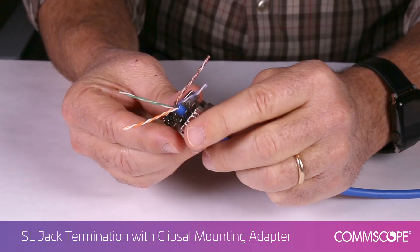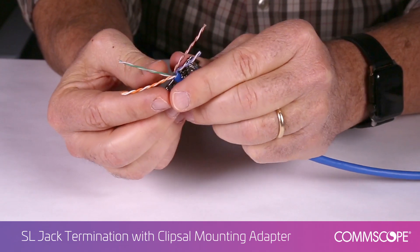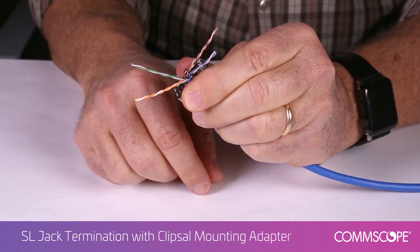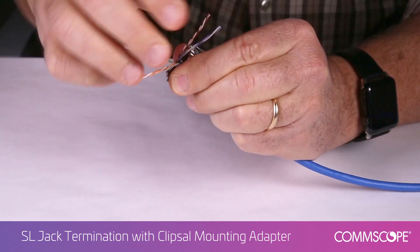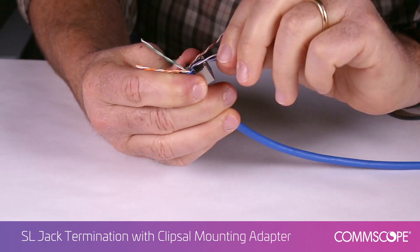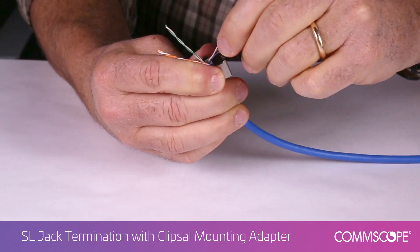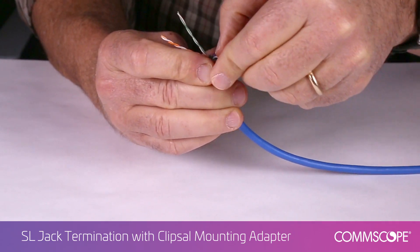Insert the prepped cable through the lacing fixture in the SL tool, separating each of the four pairs, untwisting them, and lacing them into the fixture per the wiring label. The lacing fixture is labeled for 568A or 568B wiring.